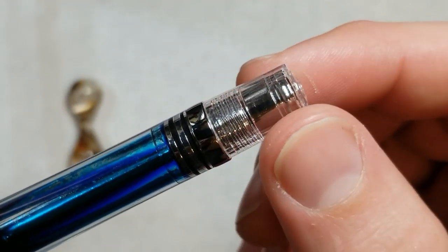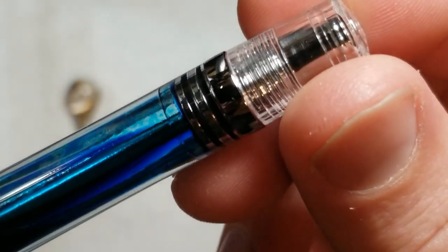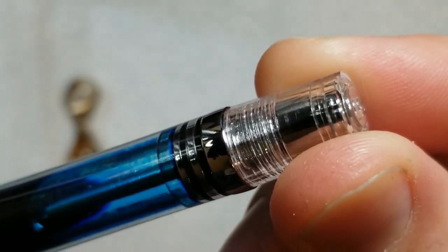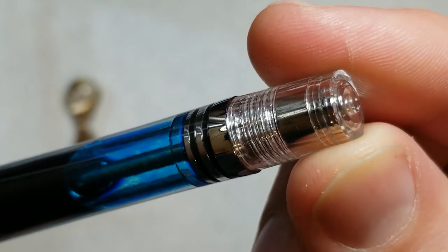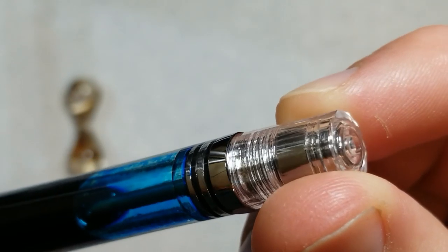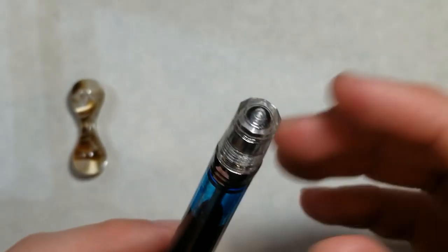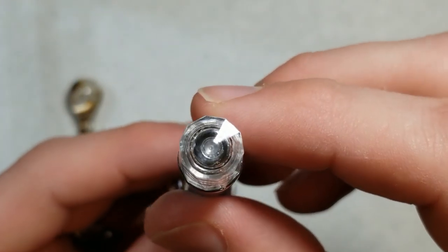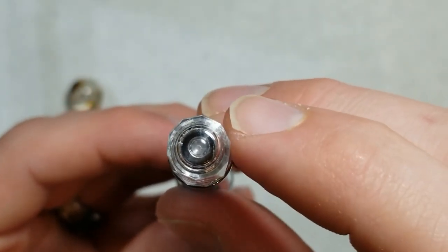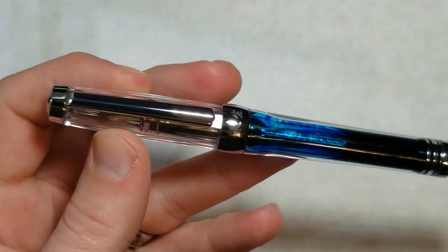Back here we've got our actual turn knob — again more metal in here. As I twirl it, you can see those facets; they're kind of a diamond triangular shape. I think they look nice and add a different element to the pen. I was surprised I didn't notice them in the pictures, and you can see these facets from this angle as well.